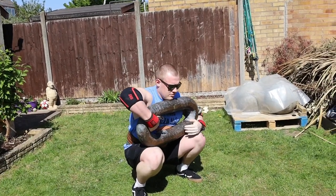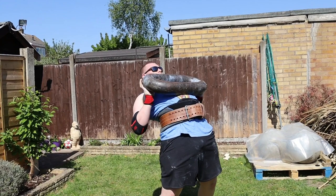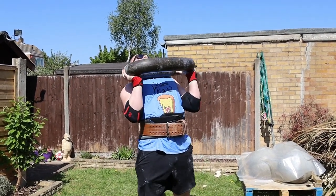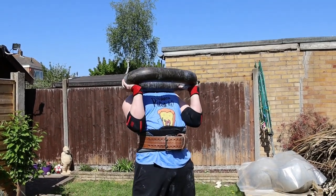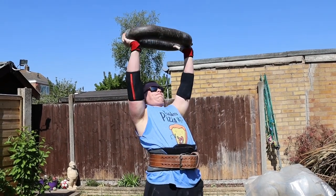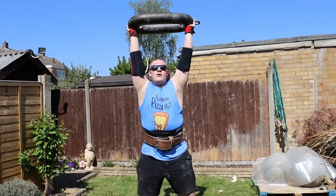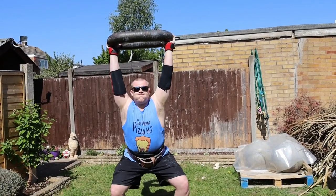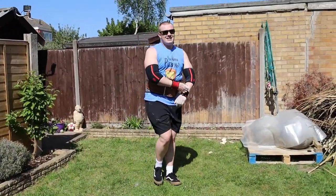Matt decided to try and put the chain link above his head. Big press, come on. Yeah! That's pretty cool. Oh god, don't drop it on your end. That was cool — high five.